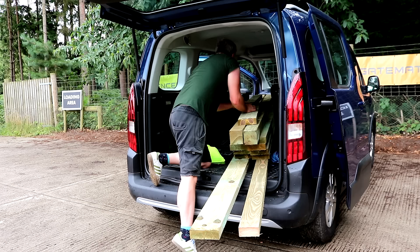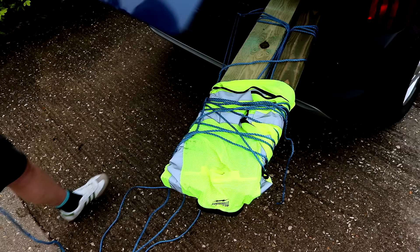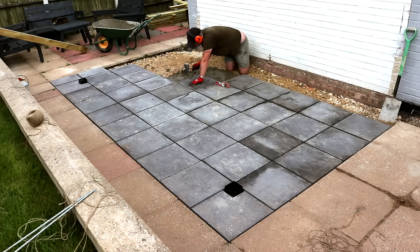PAR or planed all round would have been better, but this will be fine. So I've got some 6x2 or 150x47mm, some 4x2 or 100x47mm, and some 4x4 posts or 100x100mm. I get it carried around to the back of our bungalow. I stacked it up with some spacers in between to help airflow around it and there it sat for a couple of months drying out while I was working on installing the patio, which was covered in a previous video, until I was finally ready to get started.